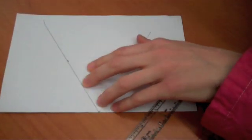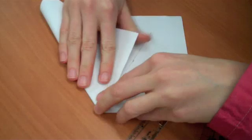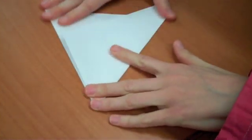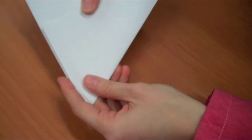Then you can use these lines to fold along. Fold one side over — it should go right to there — and then the other side on top of it. And you have your paper folded in half and then into perfect thirds.